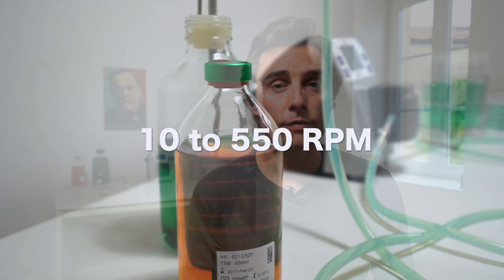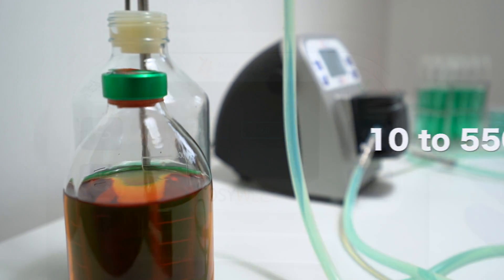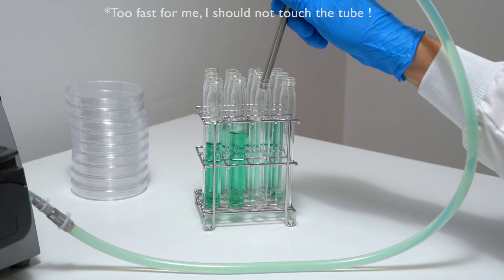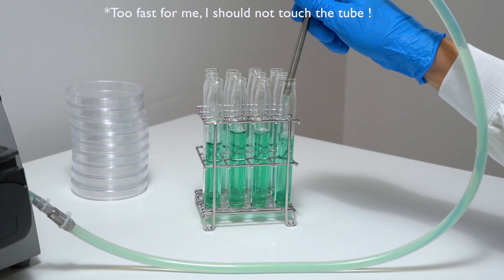About the speed, the Dozy Well is really good. You can transfer from a big bottle to a small tube and you can also change your interval. It means that if you are really fast, if you get used to it, you can go really fast and gain a lot of productivity. So really good point for the Dozy Well — it's really fast enough for me.